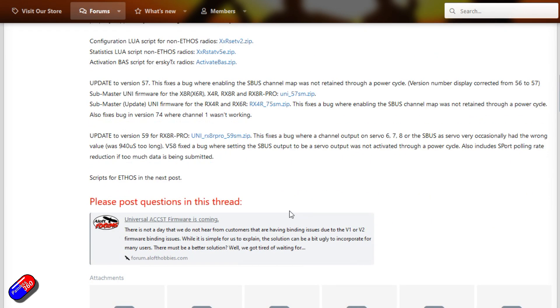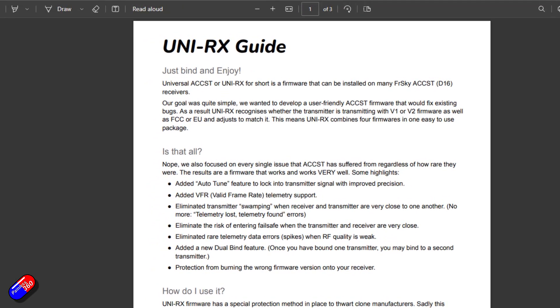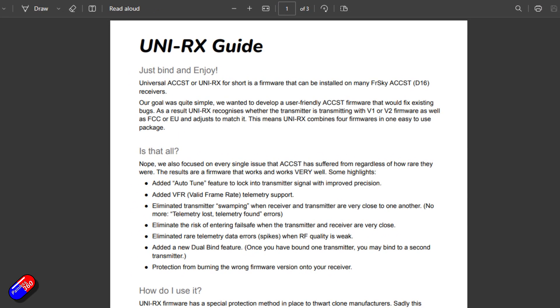This is a whole system — it's flashed onto the receivers, goes onto the radio, there are Lua scripts, and it does everything I've just described. When you go to bind, it will figure out what the receiver is and talk to it in the language that it needs.